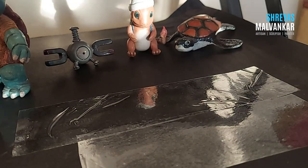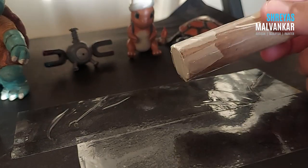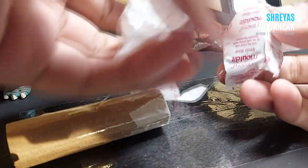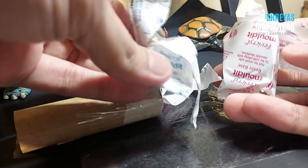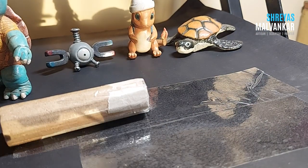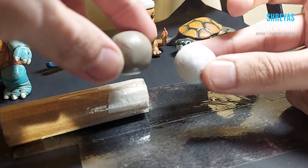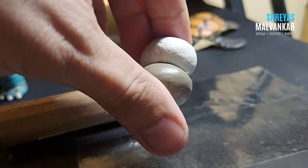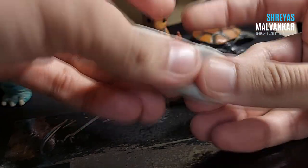If you've seen the caption, description, or photos you know what we're going to make — we're going to make a bucket. I have these two components: resin and hardener. I'm going to mix them and since I don't want a large quantity, I'm taking small portions of this clay.